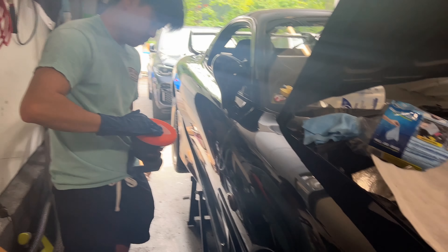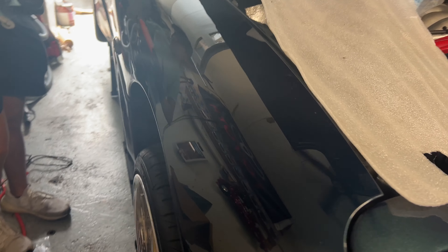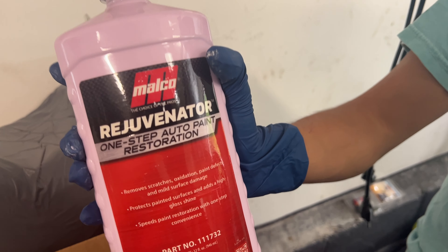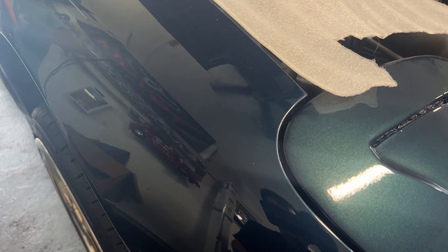We are polishing the FD. We got this front fender pretty swirled up as you can see. Trying out this Malco one-step rejuvenator — always wanted to try it, so let's see how it does on this nice blue-green paint.